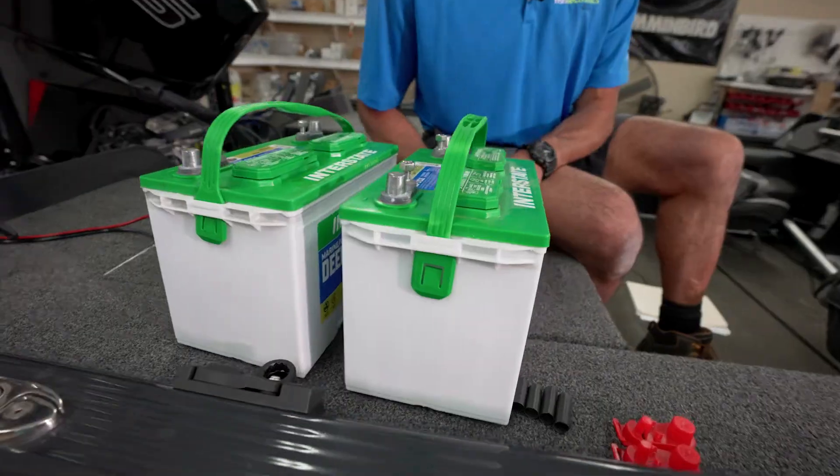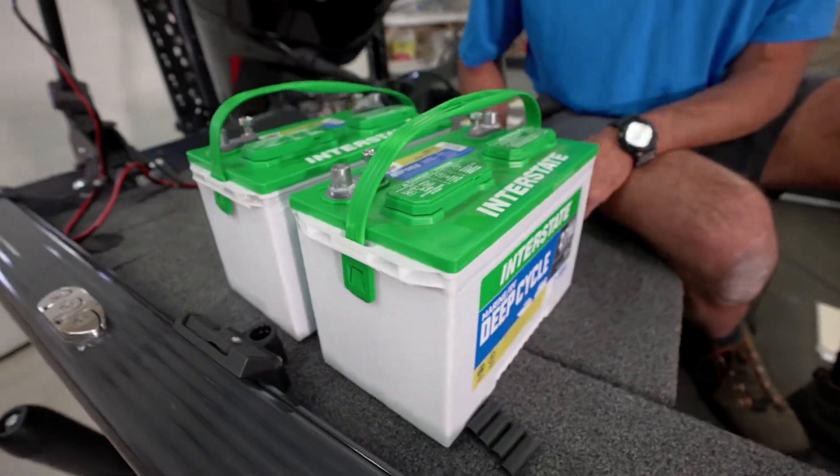Today we're going to talk about wiring your trolling motor batteries in series. Most trolling motors are going to be anywhere from a 12 volt, 24 volt, or 36 volt. Right now we're going to show you how to wire these two batteries in 24 volt, or in series.